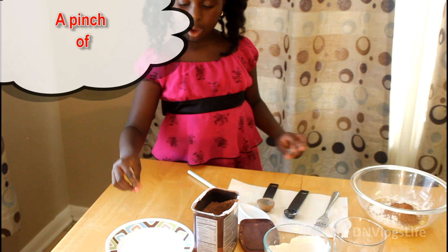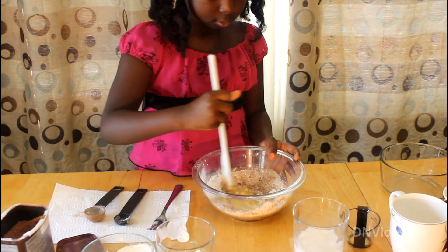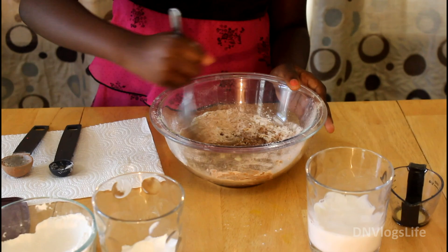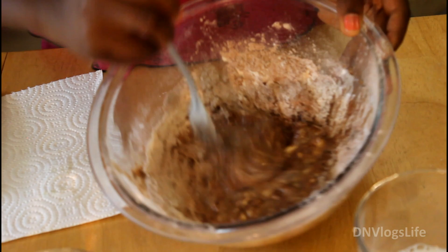Now we are going to mix it in. We are going to mix it in and mix it in. Nice and clean. We are going to need a spoon — scoop it.